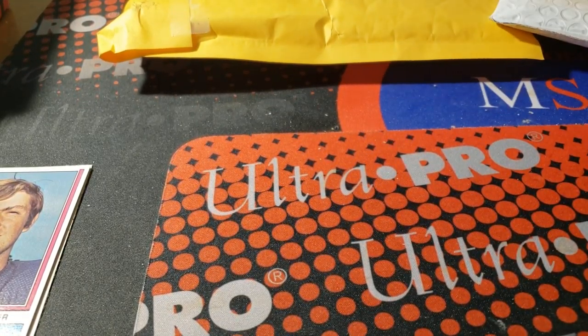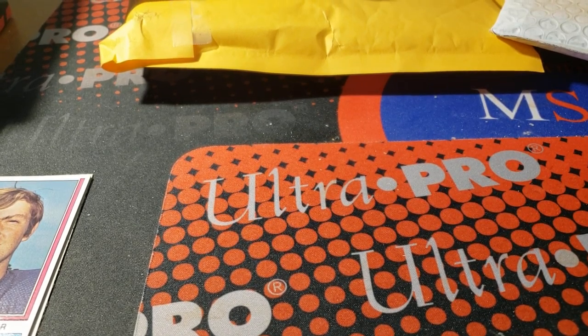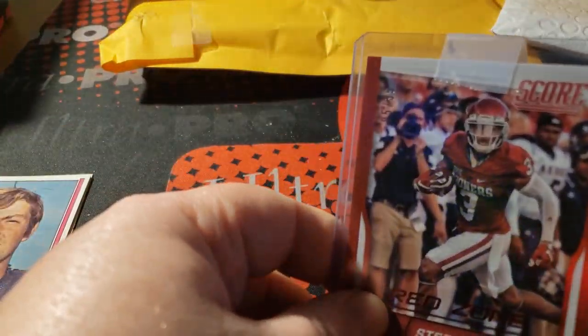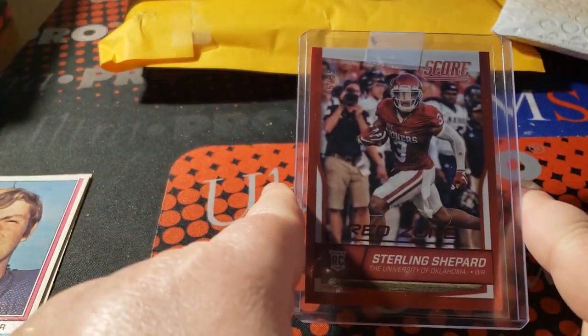And the last PWE — I'm trying to get this done fast, I don't know how much battery I have. 2016 Score Red Zone of Sterling Shepard, 5 out of 35 — nice PC add.